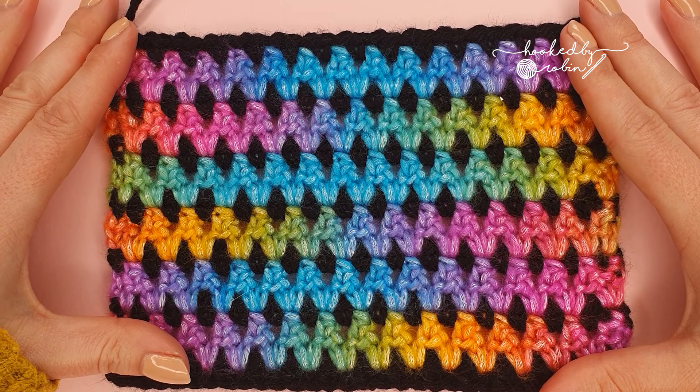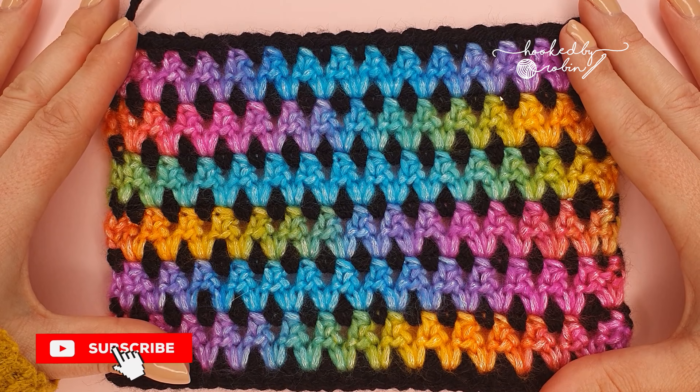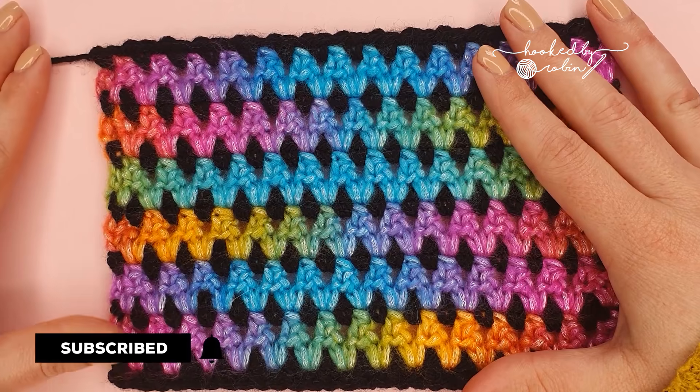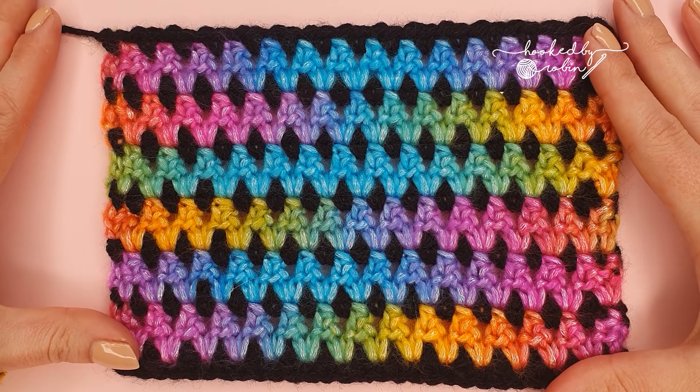So if you are looking for simple stitches this one might not be the stitch for you, but if you're an adventurous beginner and you're happy to just jump on in there then definitely give this stitch a shot.